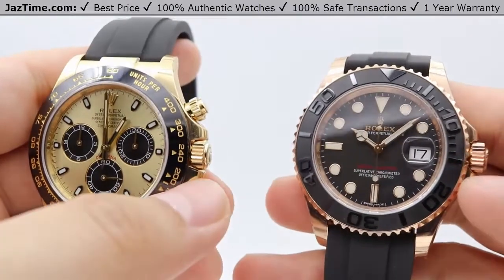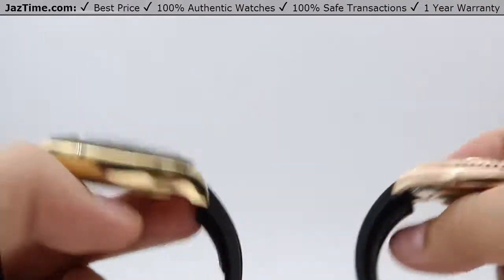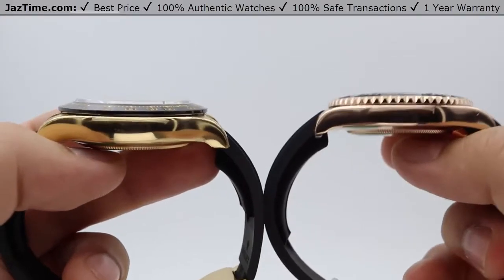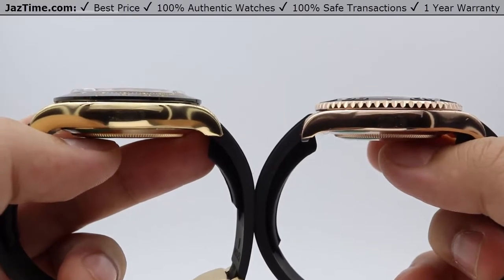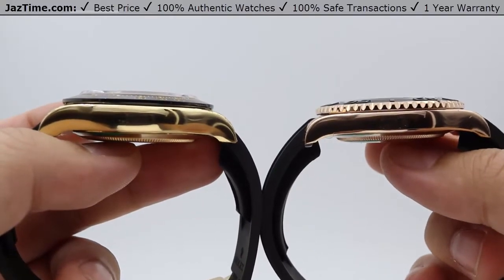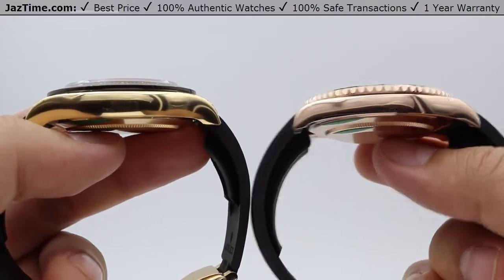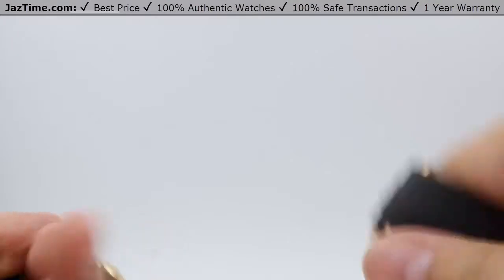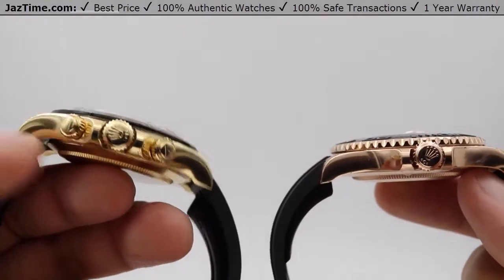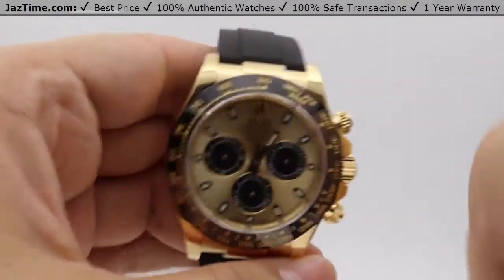The crown protectors are also nicely high polished. In terms of thickness, the Daytona is going to be a little bit thicker overall, mainly because it is a chronograph movement with additional complications requiring a larger movement. This makes it slightly larger than the Yacht-Master 40. The Daytona also features two additional chrono pushers at the two o'clock and four o'clock positions for the stopwatch feature.